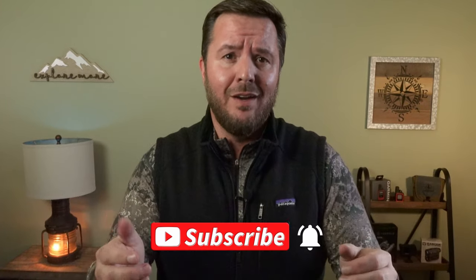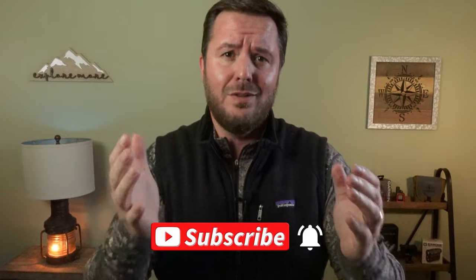Hey folks, welcome to another video. My name is Jeremy. This channel is all about outdoor adventure — backpacking, hiking, hunting, and awesome gear. If you're into any of that, please consider subscribing and clicking that bell so you don't miss a thing.